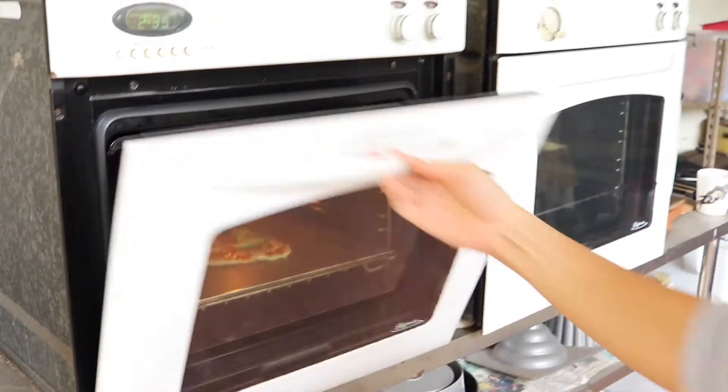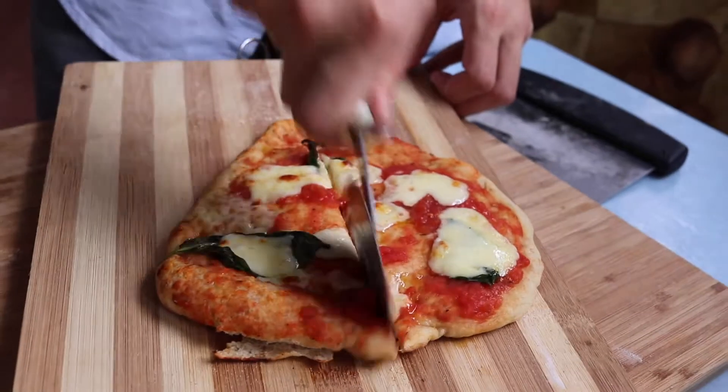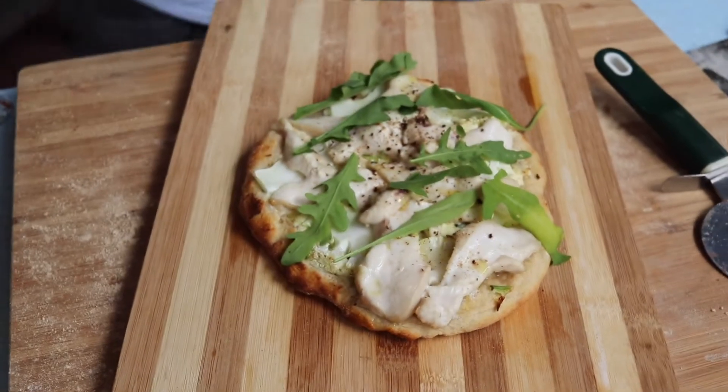Bake for about seven to eight minutes at maximum temperature. Let it cool a little bit, slice, eat, and enjoy. Thanks for watching — don't forget to like, share, and subscribe. Be sure to check out all the other pizza sauces and recipes on the channel, and I'll see you next time.